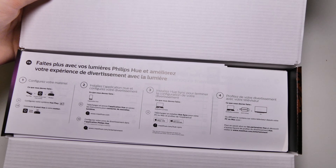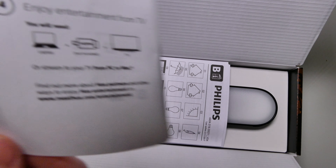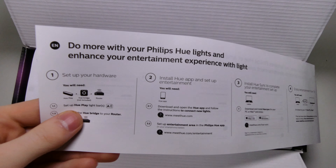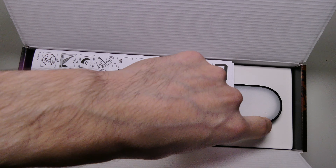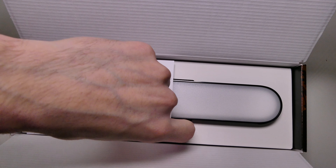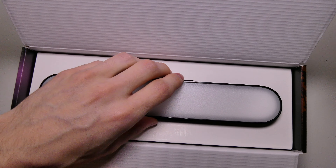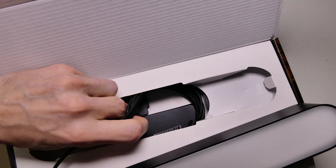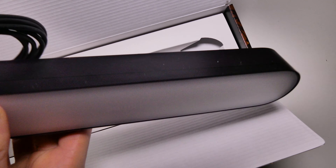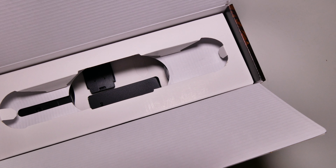They do sell these in two packs. It tells you right here what you need to get started. I already have a Hue system, so I already have my Hue bridge connected to my router — all that kind of stuff is set up. Here is the light bar itself. It's got a couple different mounting points, two different ones. We'll take a look at this in a second.